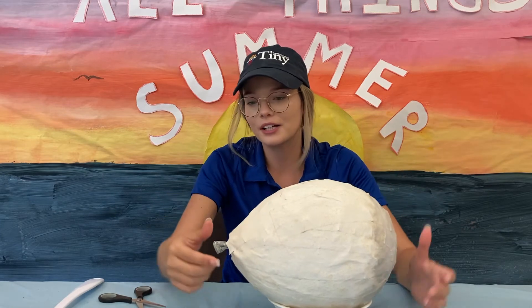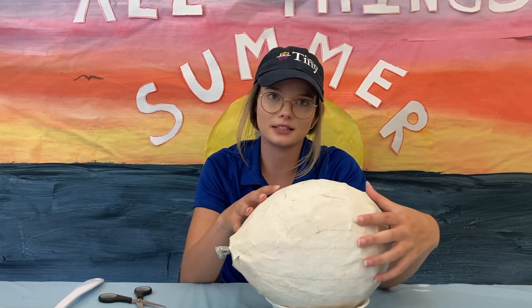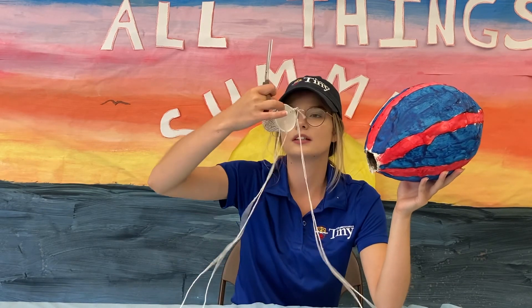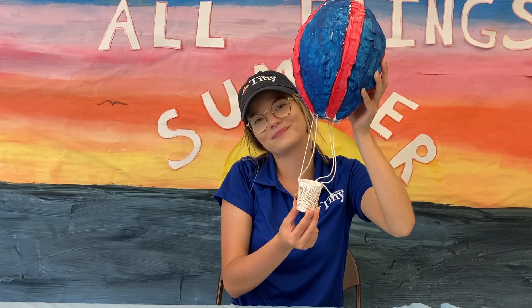Once it does dry, you can yank on the balloon, pop it, let all the air out, and your shape should stay the same. Now that I've painted my paper mache, I've removed my balloon and cut my hole. I'm going to attach this basket to my paper mache balloon. When you're done, it should look something like this. Thanks for making paper mache with me — see you next time!